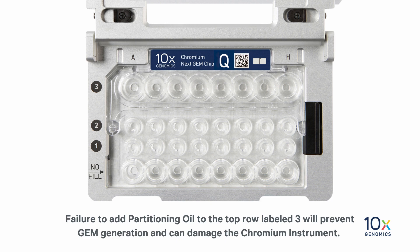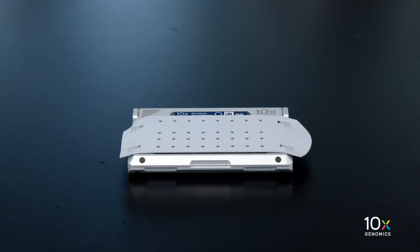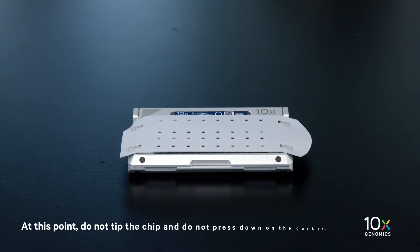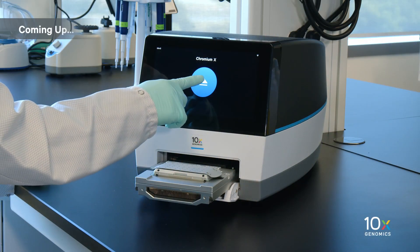Close the secondary holder lid and immediately run the chip in the Chromium instrument. At this point, do not tip the chip and do not press down on the gasket. The chip has been loaded. Next we will run the chip in the Chromium instrument.